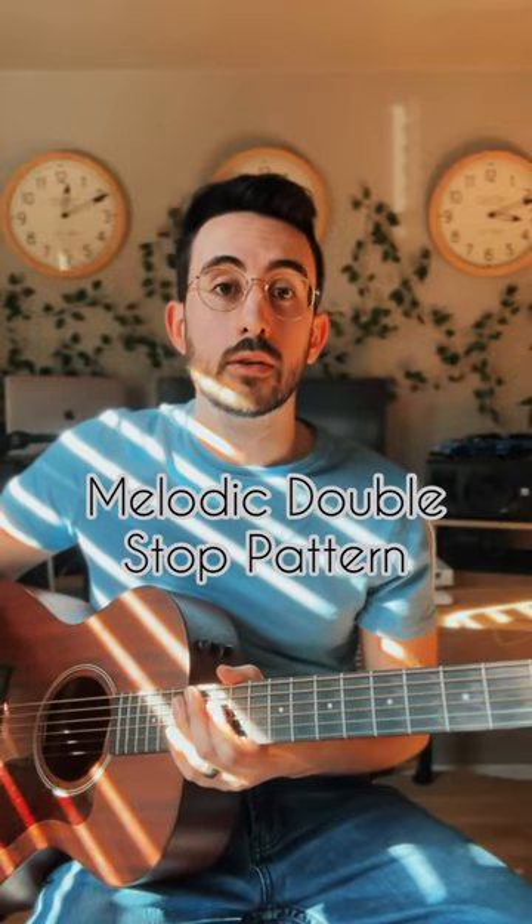Here's a little melodic idea you can use to end something you're doing in A major — something you've heard a million times, I'm sure.